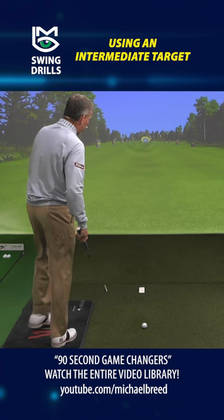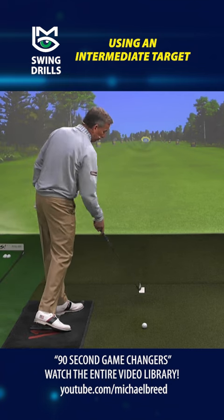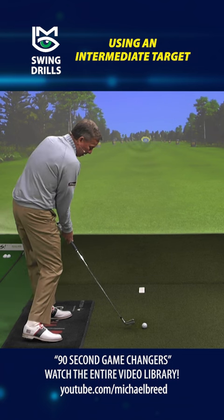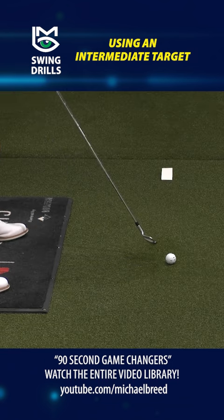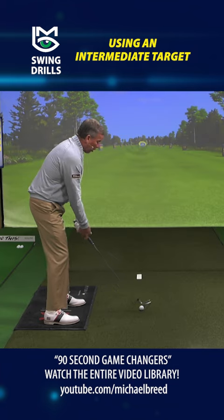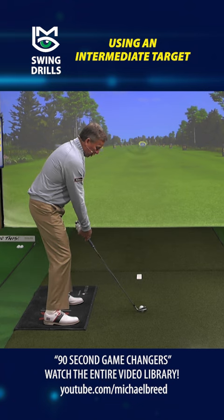So here's what I want you to do. Get yourself an intermediate target. Bring that target out there into about three feet from here — I've got a rather large one here. And all I want you to do when you're swinging is make sure that when you come into impact, that club face is aiming at that target. If that club face is aiming over there, you're going to miss it to the right. When that club face is aimed at that target, now I've got a chance of getting this golf ball to go more or less to my target.